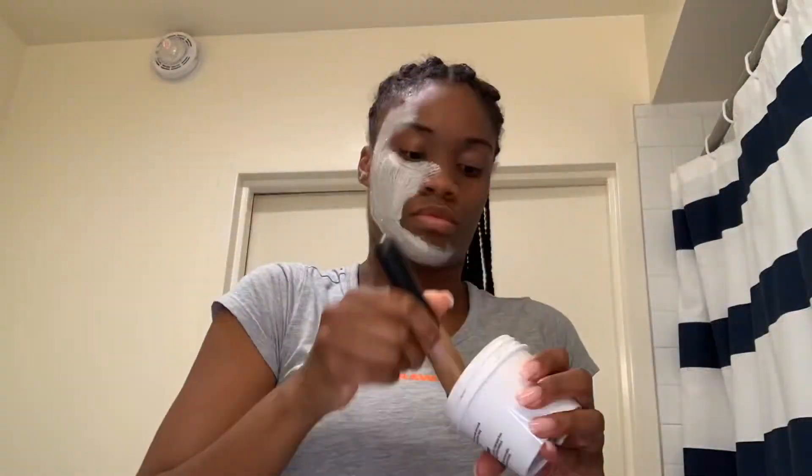Okay guys, let's get started. To put this on my face I'm going to use a makeup brush, a clean one of course. Now that I have the mask on, it also has like lemon peels inside — I don't know if you can see them — all over my face. I'm going to let it sit for 15 minutes and I'll be back.